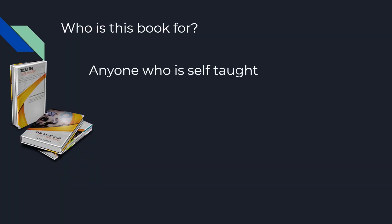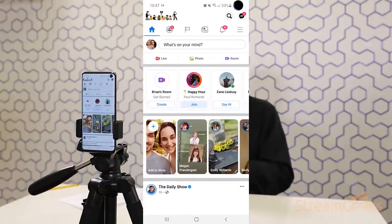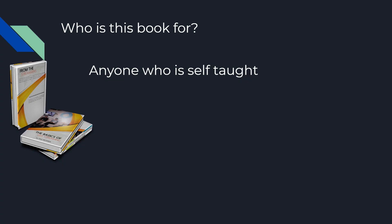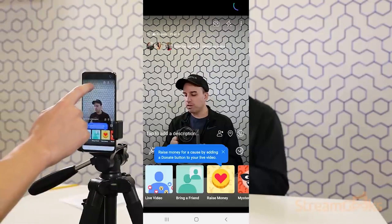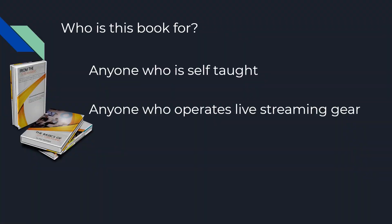So who is this book for? Well, anyone who is self-taught. If you've spent time on YouTube or Facebook trying to teach yourself how to live stream, this book is going to help you pick up where basically, if you would have went to school or had a mentor helping you, that's where this book comes in. This book is also helpful for anyone who's operating live streaming gear, whether it's a PTZ camera, you're volunteering for your church, or you're doing this kind of as a profession.